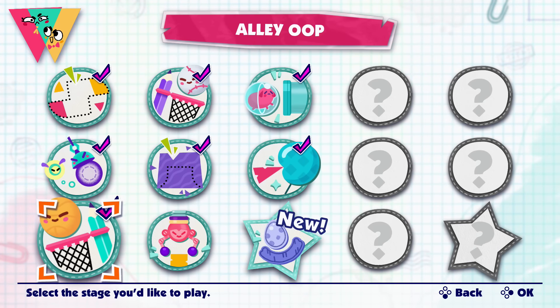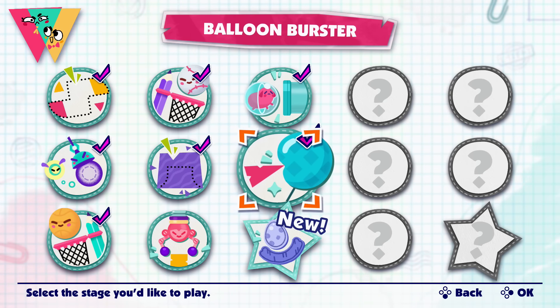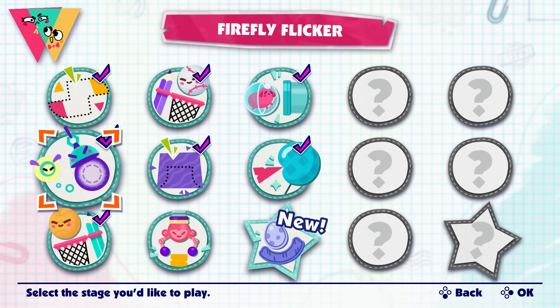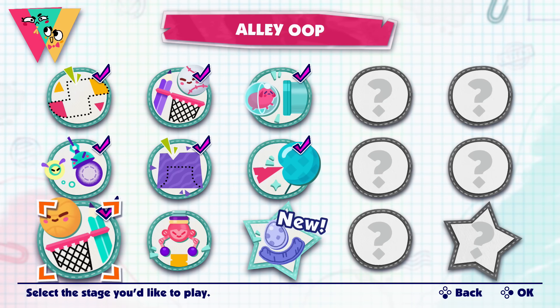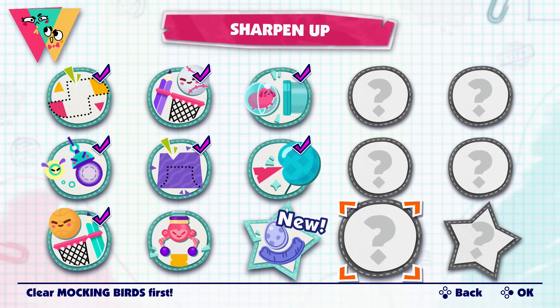Alley-oop is the last one. We've finished Shape Match, Baseball, Hamster Helper, Balloon Burster, Make the Cut, Firefly Flicker, and Alley-Oop. Next time we'll do Crane Game and Mockingbirds and whatever else is over there. We'll see if there are more pages — I hope so! Thank you all so much for watching, I hope you enjoyed this as much as we did. We'll see you in the next episode, bye!